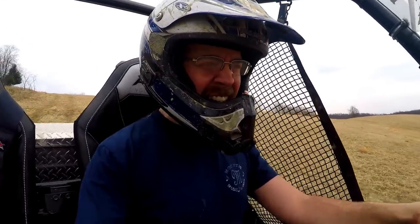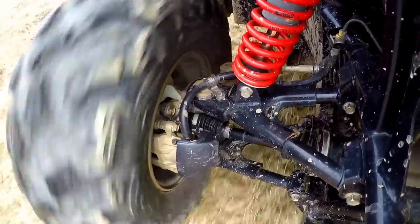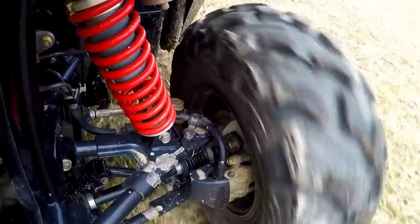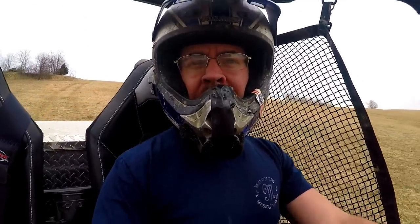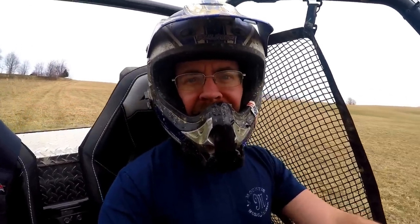Guys, can you guys hear that? I think Mighty Mouse is talking to me and I think he's saying it's time for some new brake pads.